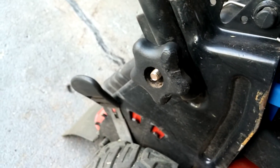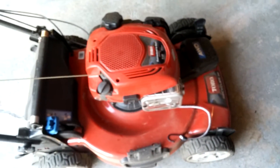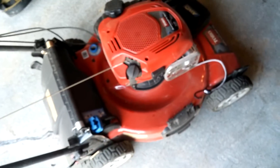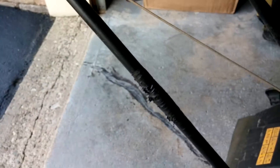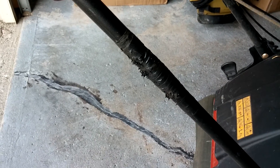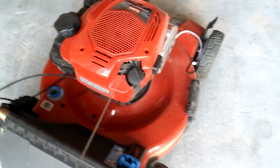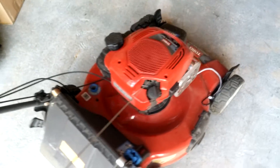I've beaten the living daylights out of this thing. It's all scratched up in the front. The plastic is pretty much ripped right off of these parts. You residential guys are never gonna put this mower through that kind of abuse, but I had to put electrical tape on here because the paint was coming off — it keeps rubbing against the side of my trailer.